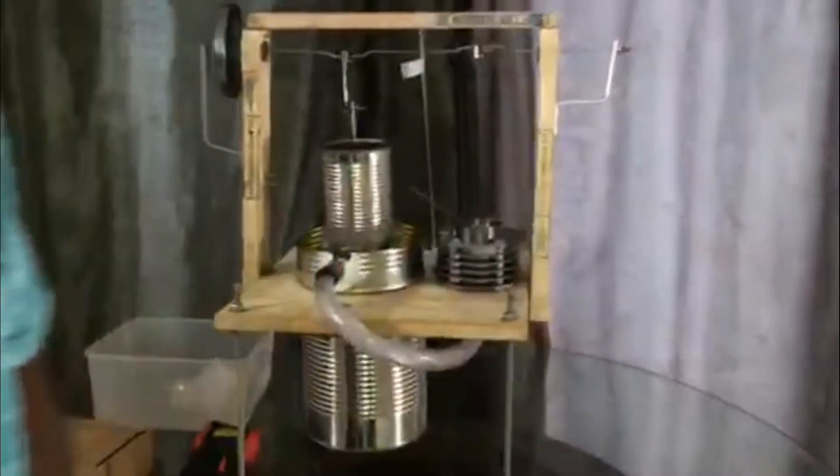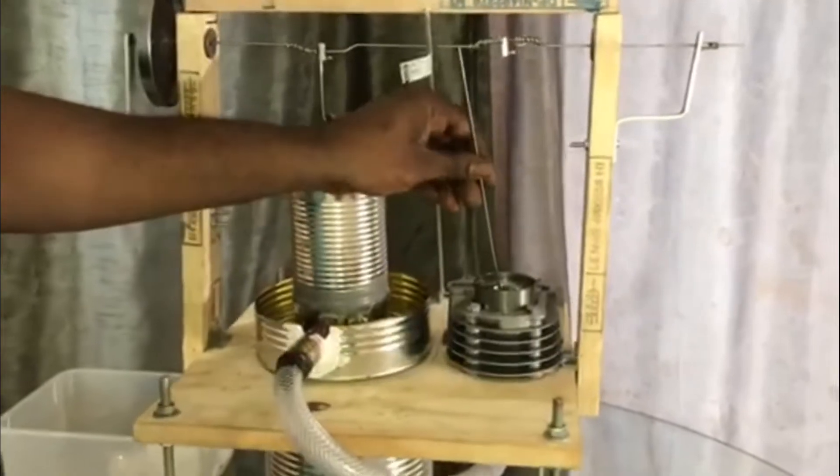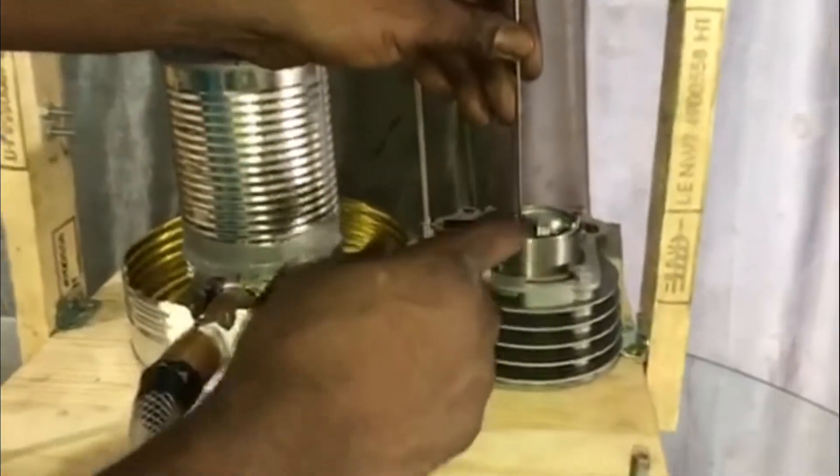Hey Man Mechanics, I'm Drew with Man Mechanics. Today we're here to discuss Stirling engines. The Stirling engine I have here — I actually put a 100cc dirt bike block and piston in it.